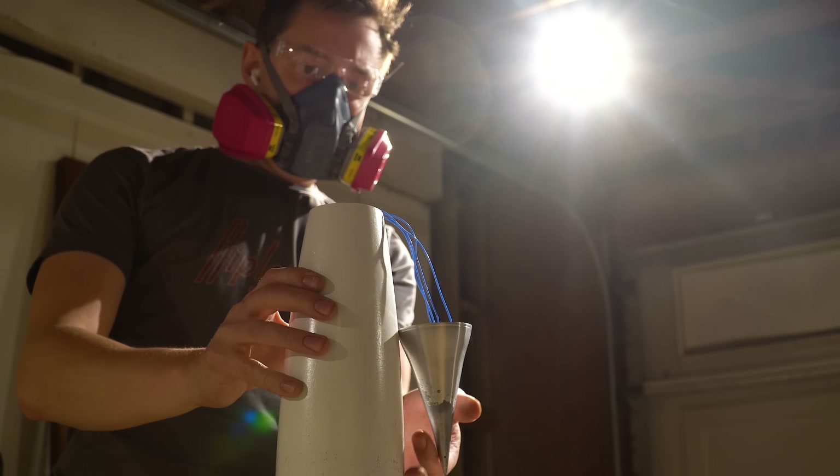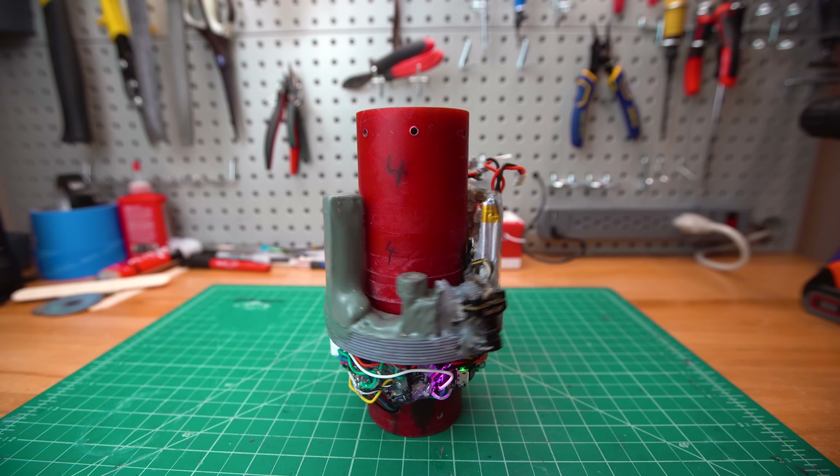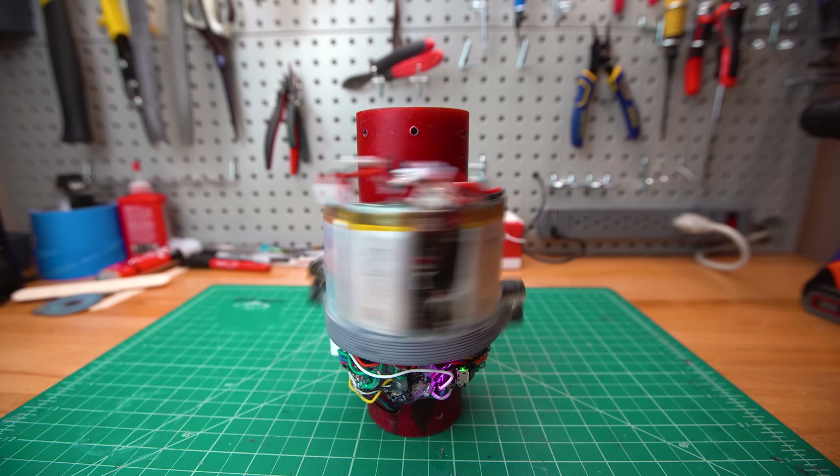Hey folks! Today I want to show you two cool things. The first is an instrumented nose cone, and the second is another revision of my camera spinner idea to stabilize footage from a spinning rocket.